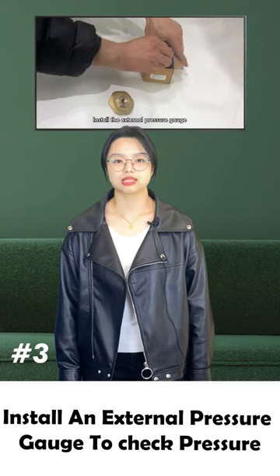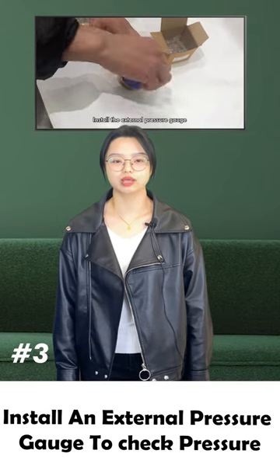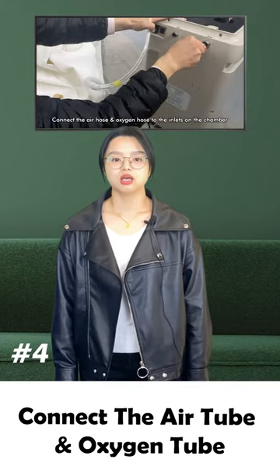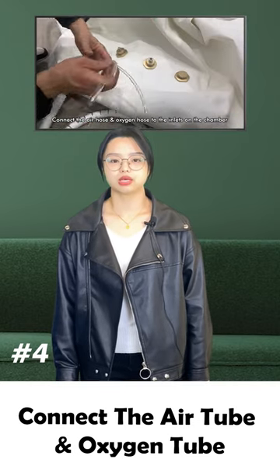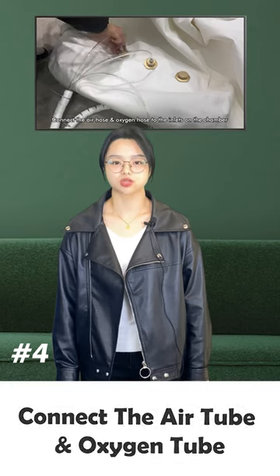Thirdly, it is necessary to install an external pressure gauge to check whether the oxygen chamber pressure is normal. Next, connect the air tube and the oxygen tube to the inlets on the seated inflatable hyperbaric oxygen chamber.